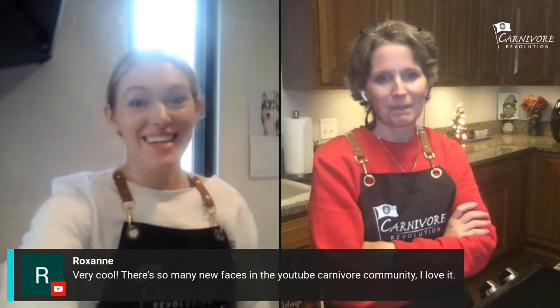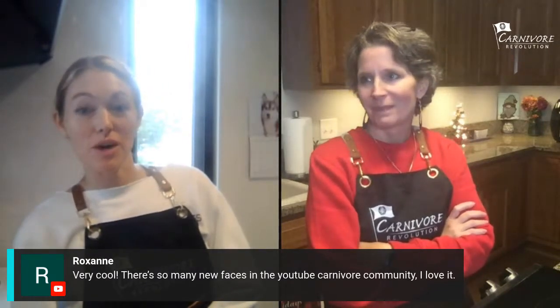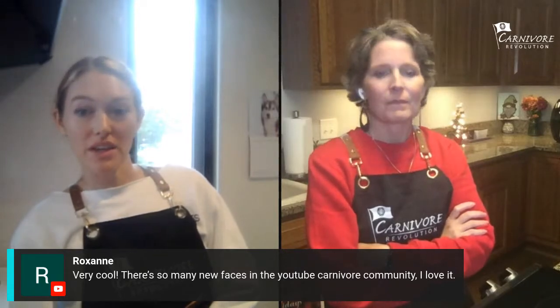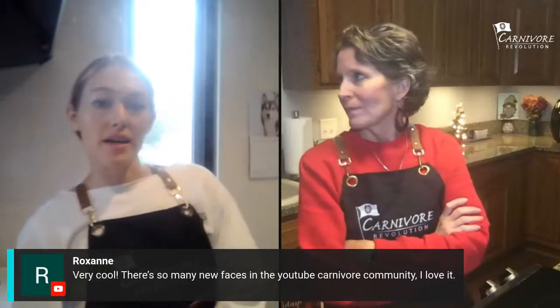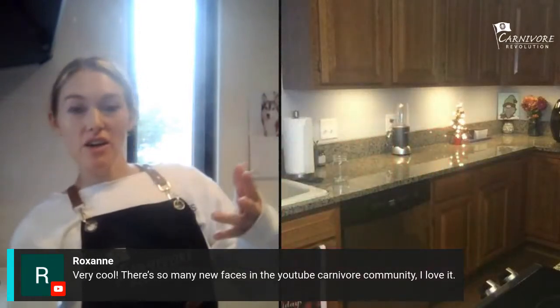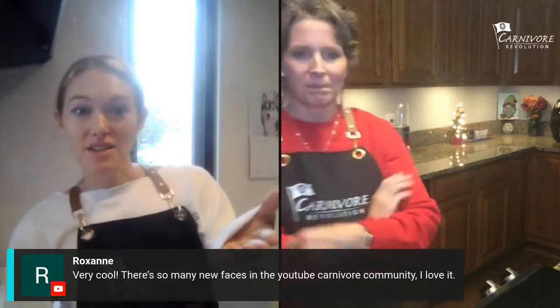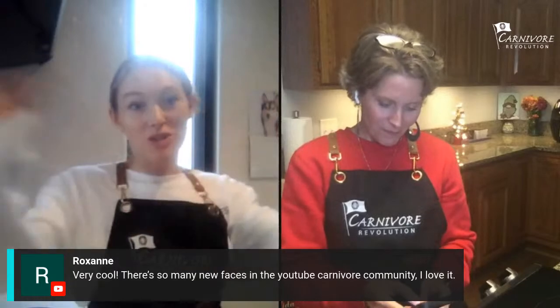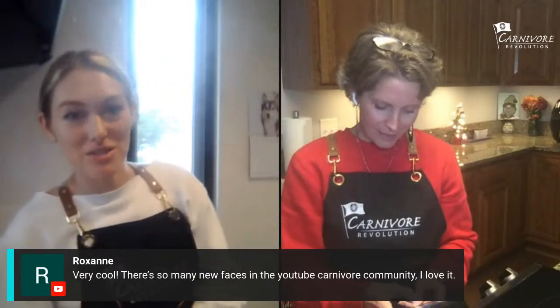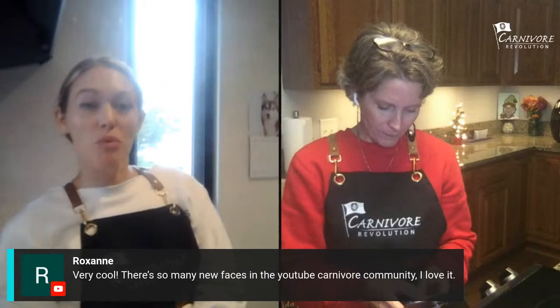There are so many new faces in the YouTube carnivore community — I love it. We need more carnivore content. That's why we want to do the Six Minute Success Stories — to have you guys share more of your stories. We have our stories out there but we need a bunch of people sharing theirs so it can reach a wider audience and get out to more people.